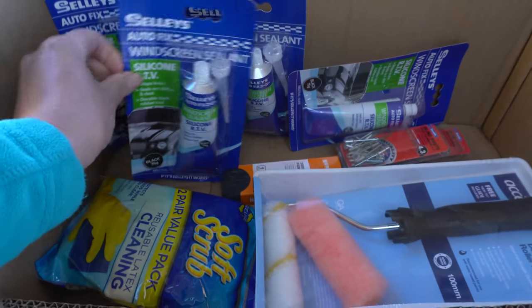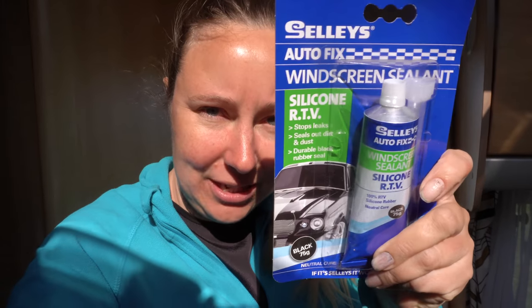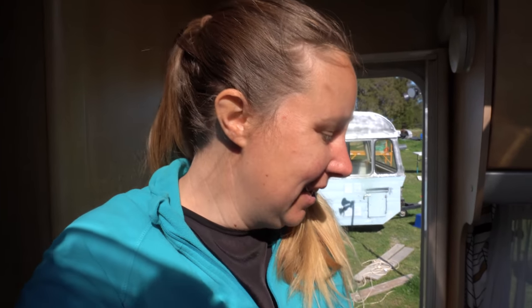I popped into town yesterday and found this. I'm super excited — it means I can start properly sealing the caravan. Since we realised water's coming in around the window rubbers, I think I'm going to try this stuff. It looks promising. I basically cleared them out at the hardware store and got them all.